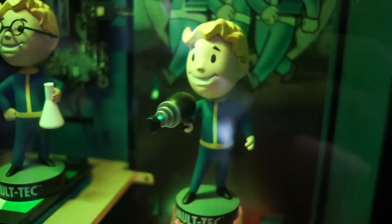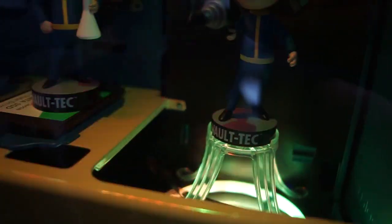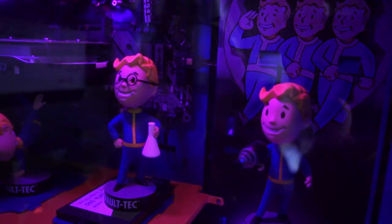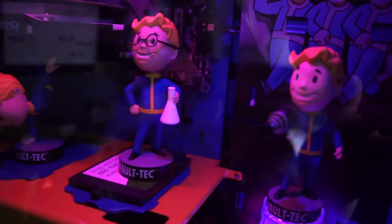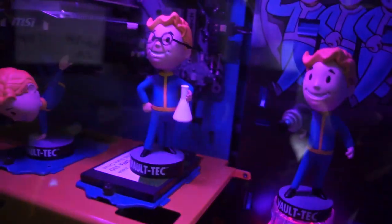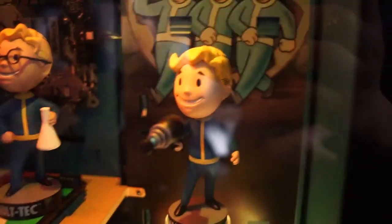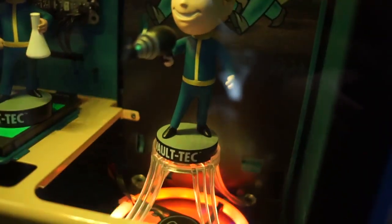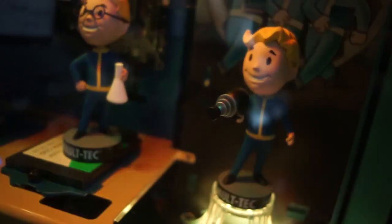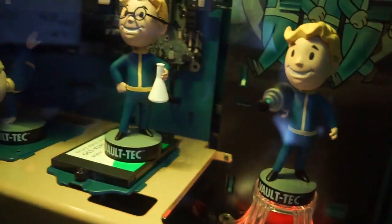The laser gun bobblehead fits perfectly over the mount they provided. That mount is a little smaller than the Series 3 bobbleheads, which have a larger base. I think the larger base is for balancing reasons. So you can have a small bobblehead like the laser gun or the perception one — they will fit right over the base. It depends on which bobbleheads you have. I'm glad I have one that fits, but I can understand how annoying it is when they don't.